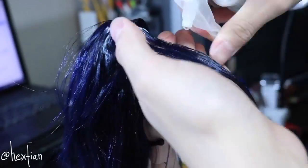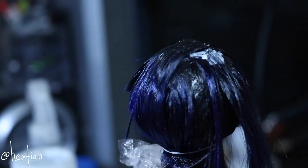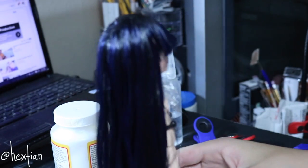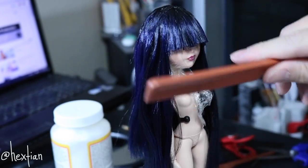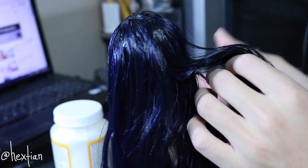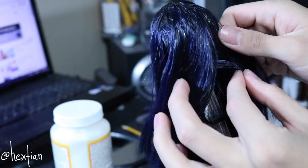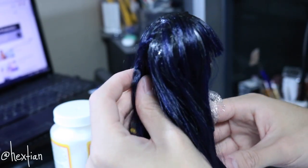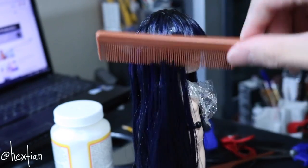I pretty much used up all of my wefts. Since this is my very first wig there were a lot of mistakes and trial and error. Dealing with the material is hard, and gluing it properly is also hard. One mistake I made was I made the back really, really heavy — I paid so much attention to the back where you can't even see inside, that I didn't pay enough attention to the front. I did the front last and kind of ran out of wefts.